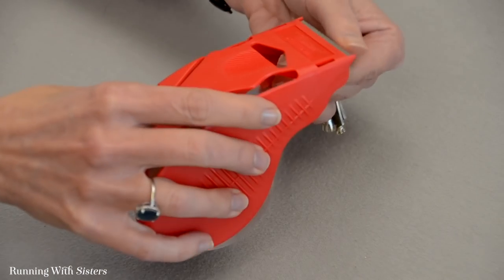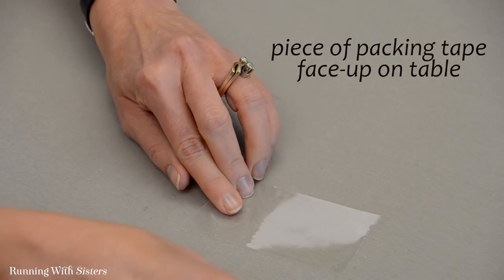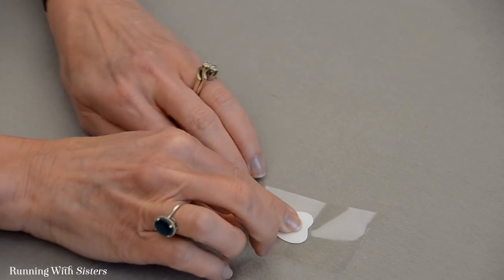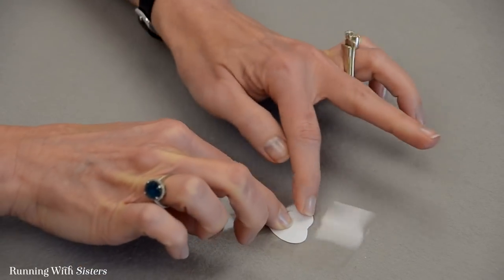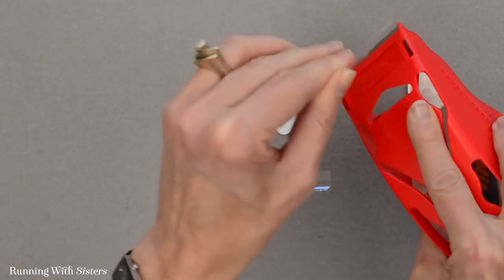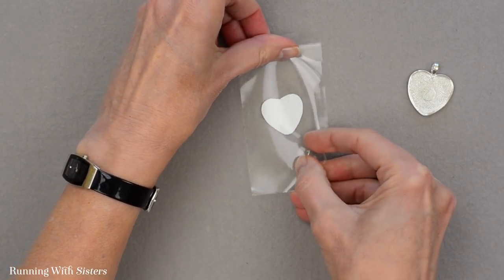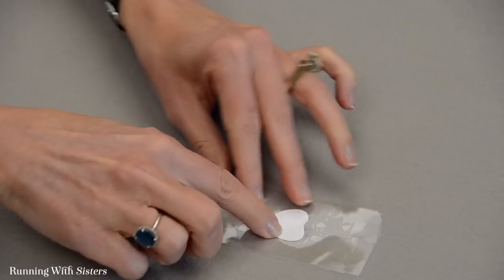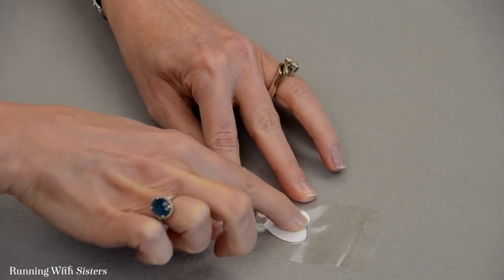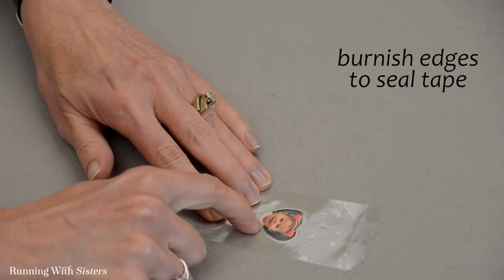To laminate, I'm going to take a piece of packing tape and lay it down face up, then put the picture face down right in the middle of that packing tape and rub it in a little bit. Then I'll grab a second piece of packing tape and put that right on top. I'm going to burnish that with my finger, and then burnish the edges of the photo using my fingernail.